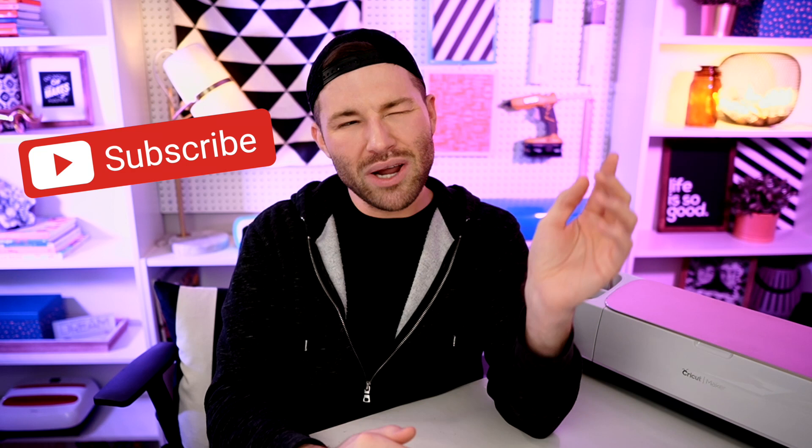you may want to consider stamping that subscribe button and ringing that little bell for all notifications, because you do not want to miss out on a single Cricut minute, especially during the month of December because I am kicking off a 12-part video series called the 12 Days of Craftmas.